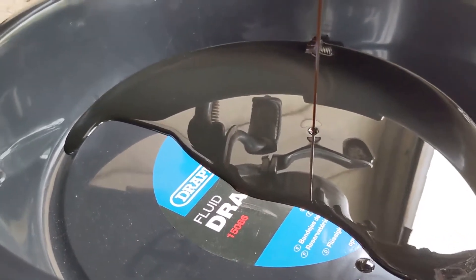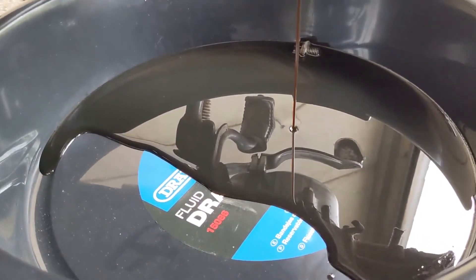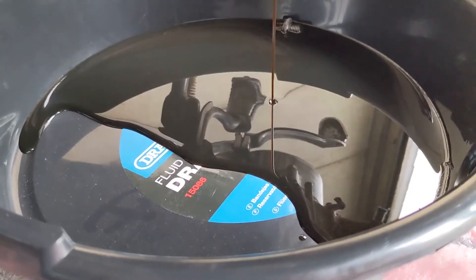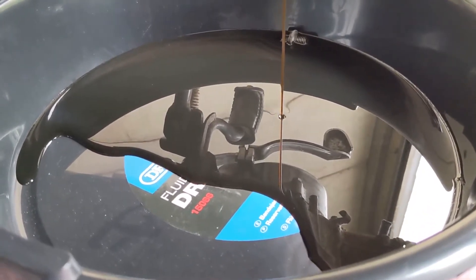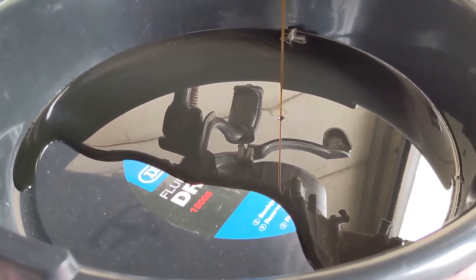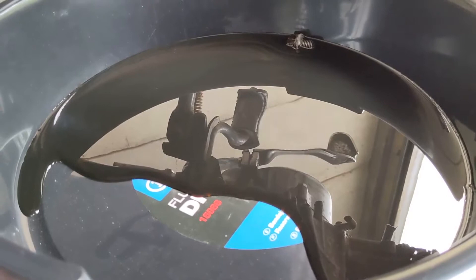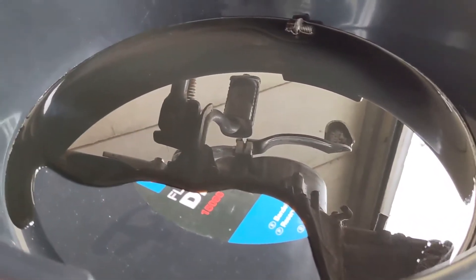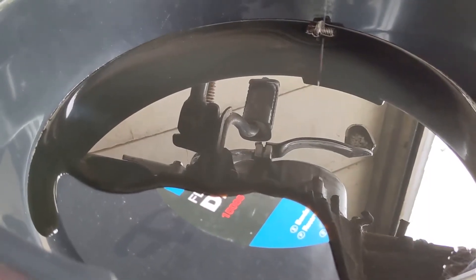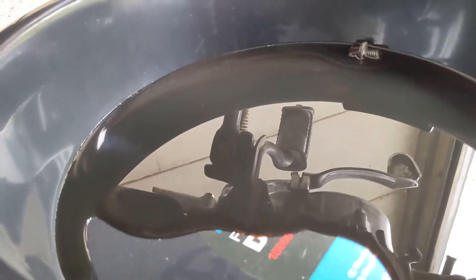The engine has barely run because I just haven't been able to use it — it just wouldn't stay running. I think this oil leak is part of that. Even with only about two miles on the engine and a lot of idling, it's already as black as that. It should be a golden color, so clearly there's something up — or it's just grubby inside. Even more reason to get the thing open.